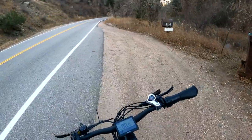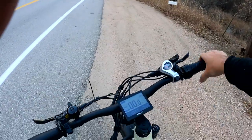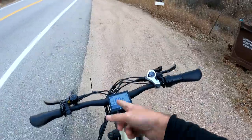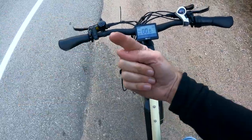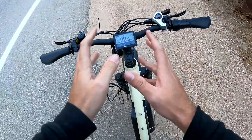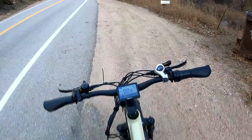Now we're gonna go downhill. We made it all the way up here — we traveled six miles uphill and we still have full battery. I would keep going to the top of the mountain, but I know it goes another 20 miles. It's getting a little cold, so it's time to head back down.